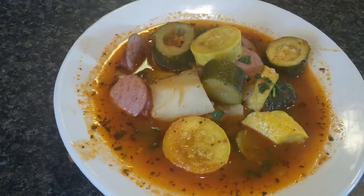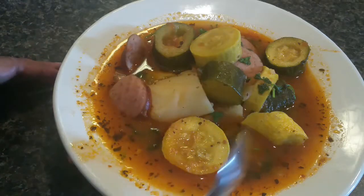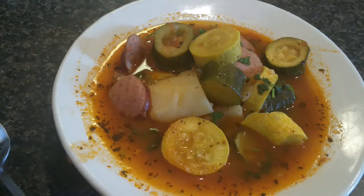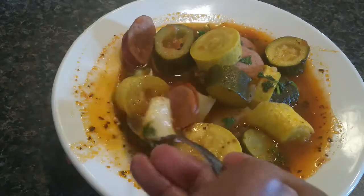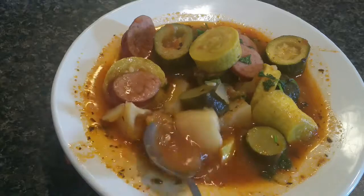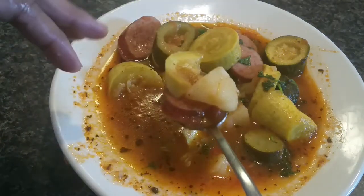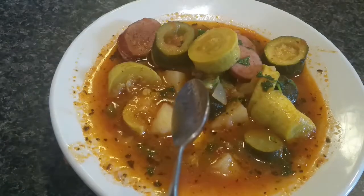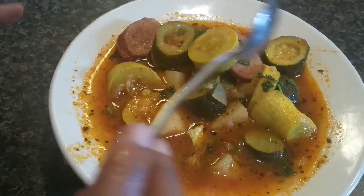Here we have our final dish — our wonderful stewed summer squash with sausage. It does look amazing. Let's taste it. The potatoes are perfectly tender, the squash is wonderful. I've got potatoes, squash, and sausage on a fork all together with some lovely broth. Mmm, wow — totally delicious! It's got a tiny bit of kick.